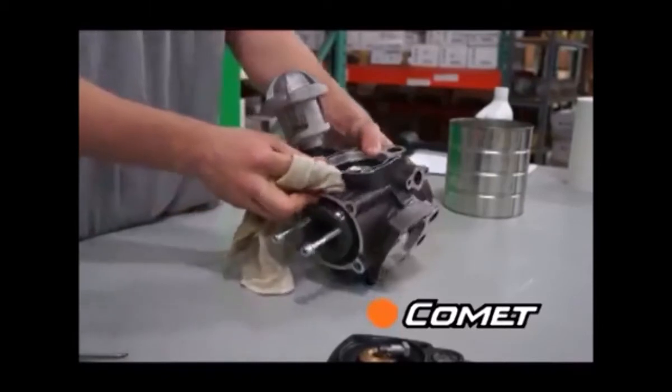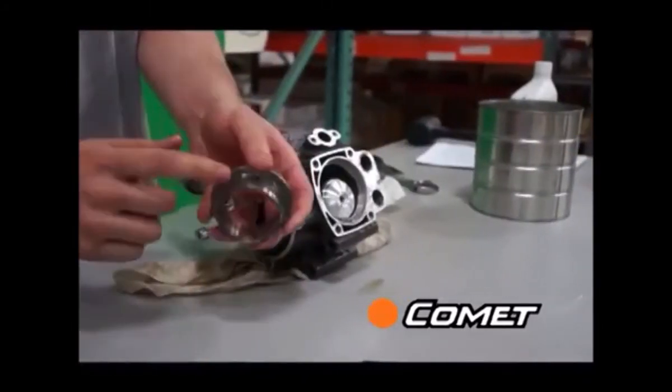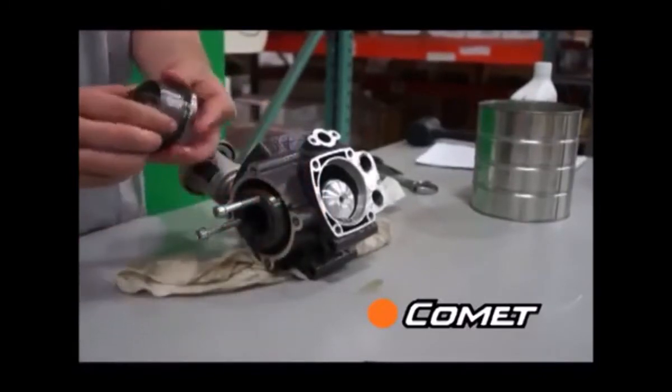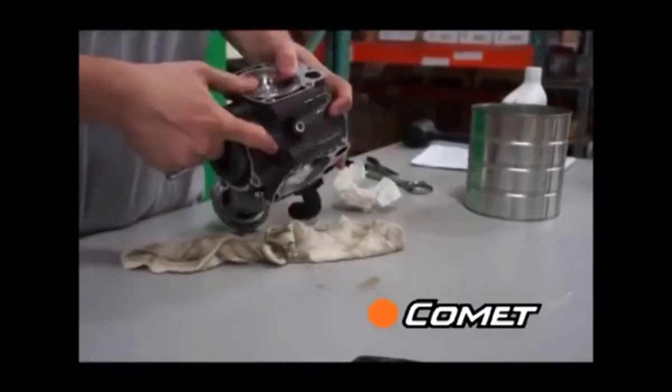With everything clean, start by replacing one of the lower piston sleeves. Each sleeve has two holes across from each other that should be lined up perpendicular to the pump shaft. In other words, you could draw a straight line through all six holes when they're installed.